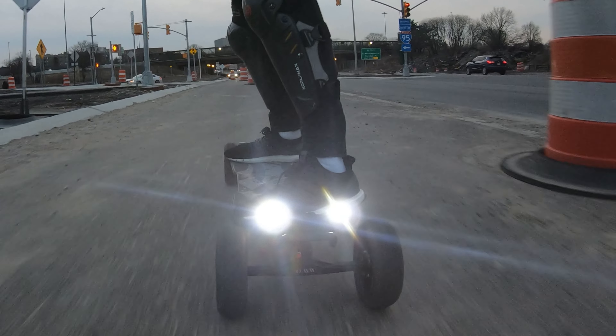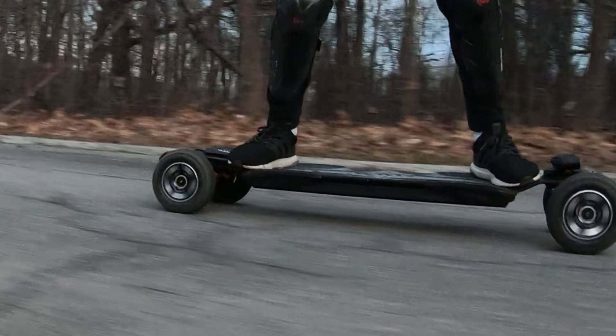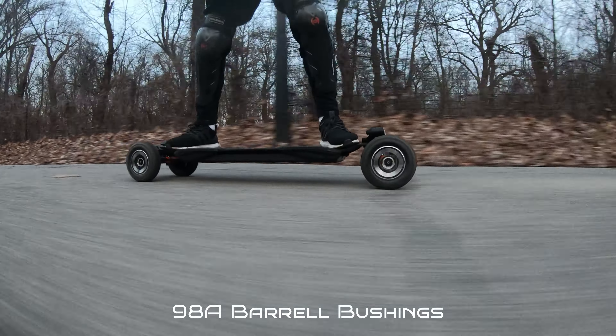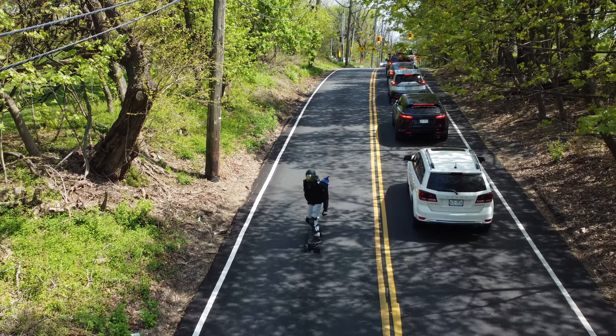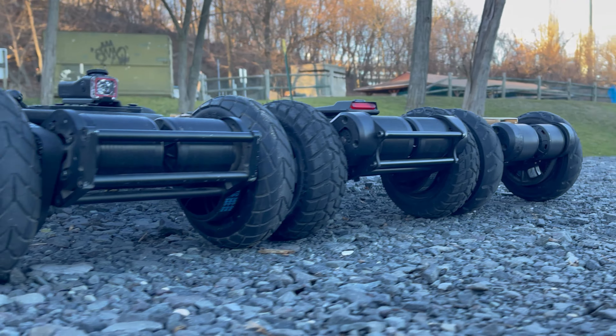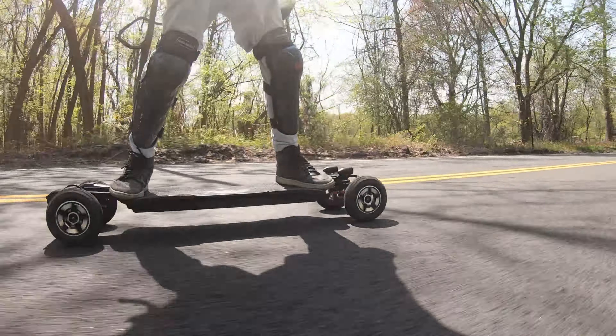Moving on to the trucks, the OMW Cavalry offers 9.5-inch wide forged double kingpin CNC trucks, which provide a robust and durable setup capable of handling high-speed conditions. At first glance they look narrow for the top speeds this board achieves, but these are probably one of the most stable double kingpin trucks you'll find on a production 2-in-1 electric skateboard, with an excellent turning radius. The bushings are 106-durometer cone-shaped, with an extra set of 98-durometer bushings included if you want a more carvy feel. With the 106-durometer bushings on, I had no speed wobbles flying down the streets and these trucks are as narrow as the Meepo Hurricane and Evolve Hadean, yet their construction allows the board to reach higher-end speeds.